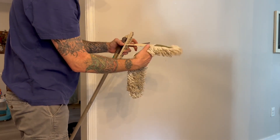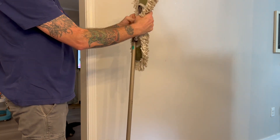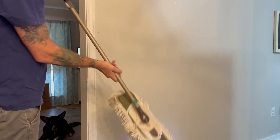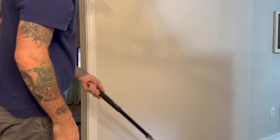This dust mop is amazing. It's very easy to put together — you can see here how you just put it through each end and then straighten it out and it snaps together, very simple. Excuse my dirty dust mop, I've been using mine quite a bit. I need to wash it, which they are machine washable, so that's amazing.